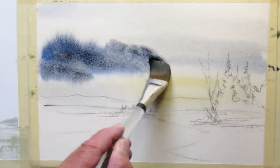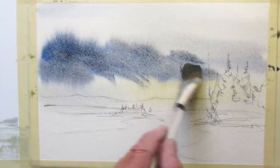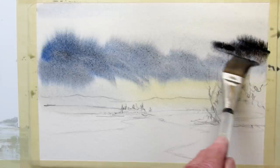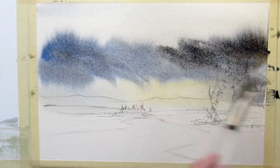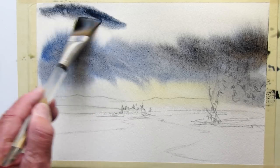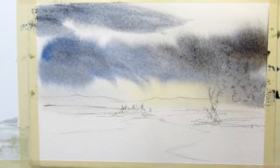That's what I want — that splashy kind of look, even encourage it to come down a little bit. Try and get a bit of a rainy look here in the distance. I want a little bit of glow on the other side of the mountains so that we get contrast between these dark under-clouds and the calm sky in the distance.